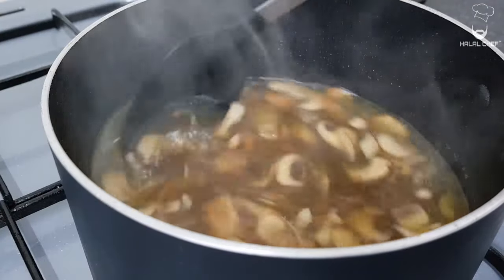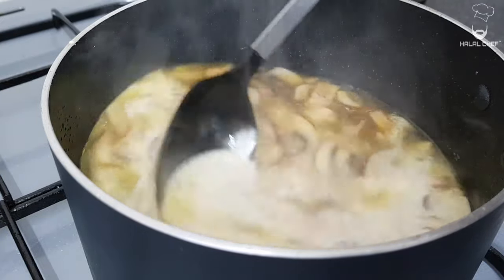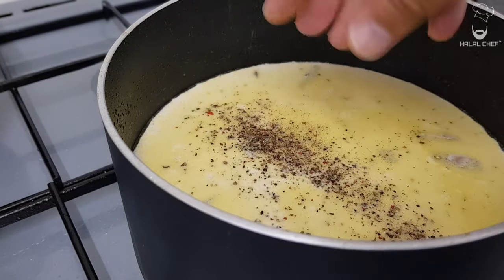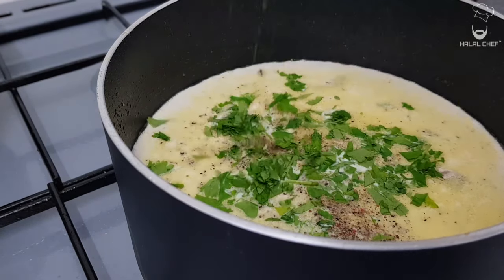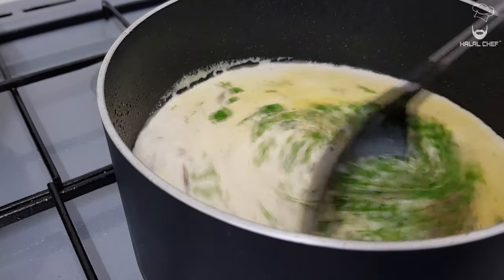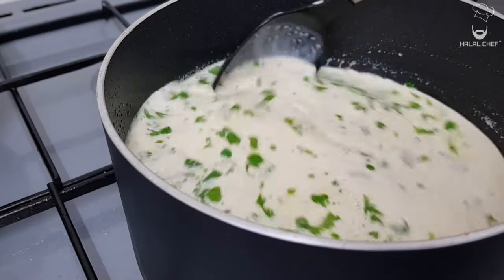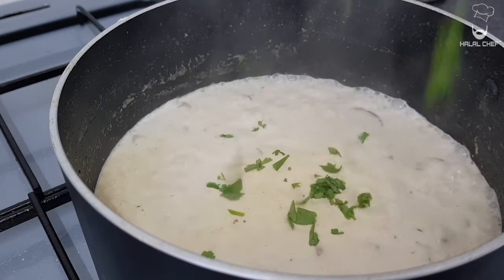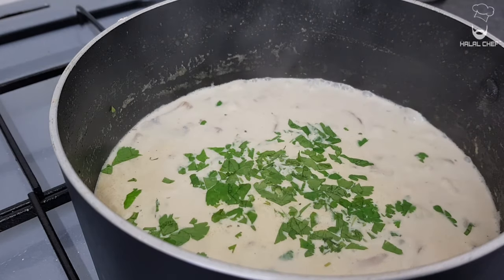Turn the heat to low. I'm gonna add in the double cream slowly. Season with black pepper and of course some beautiful fresh coriander. Give this a mix and we're gonna let it simmer for 10 minutes. I'm gonna finish with a bit of fresh coriander — or you can add some parsley, choice is yours.